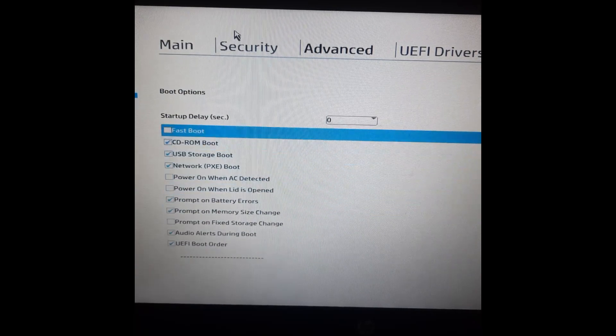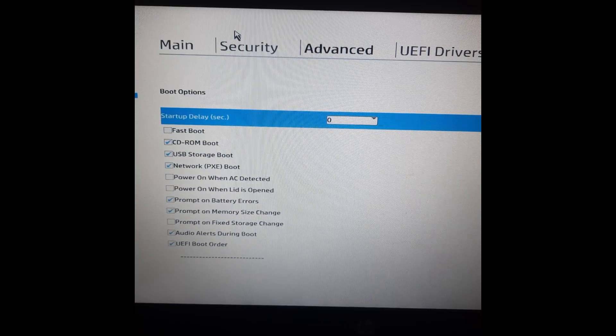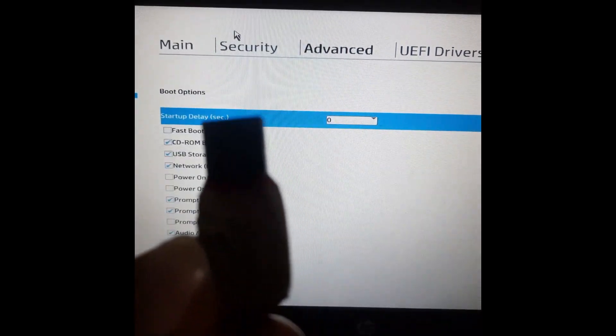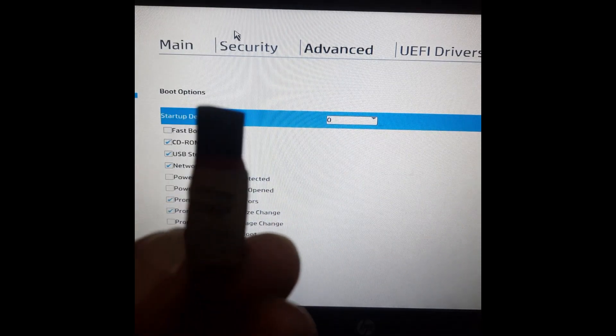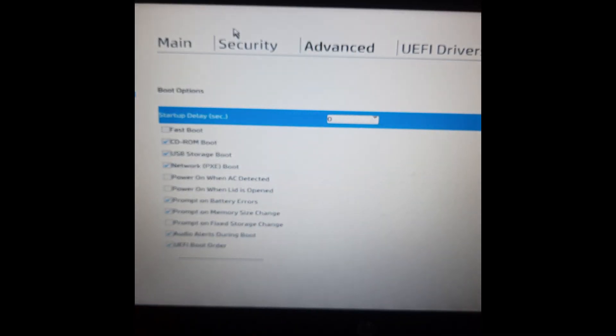Let's test this by inserting our bootable flash drive and see if it's going to boot, because this is a UEFI flash drive for Windows 10. Let's see if it's going to boot on Windows 10 UEFI. I'm going to plug in the USB and restart the system.